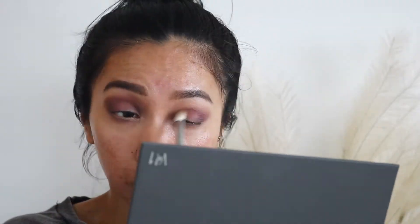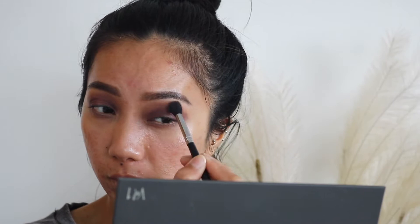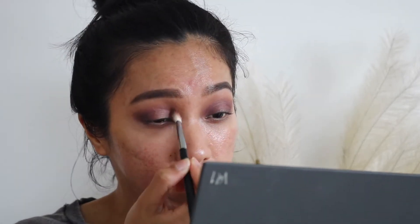With the same brush I'm going to use a little bit of 'Poet,' which is this plummy shade, and I'm going to go over that brown just to introduce a little bit of warmth. I'm not going to put too much because I still want it to look a little bit cool-toned. Then I'm going to go back to 'Sooth,' which is that matte transition shade, just to blend the outer part of the eye, and then I'm going to go back to 'Ritual' once again.